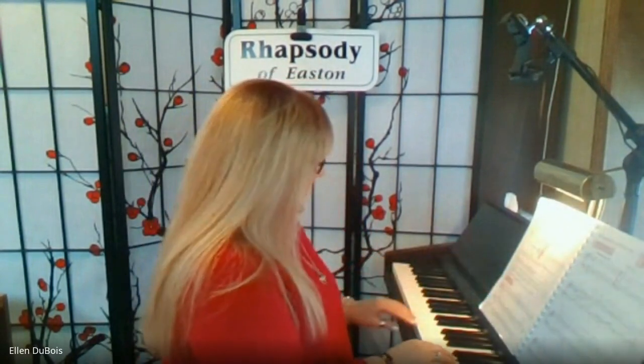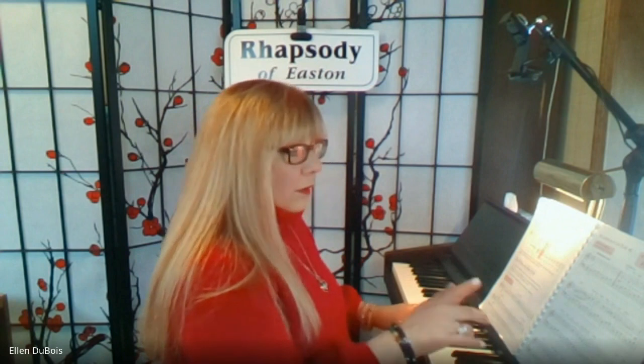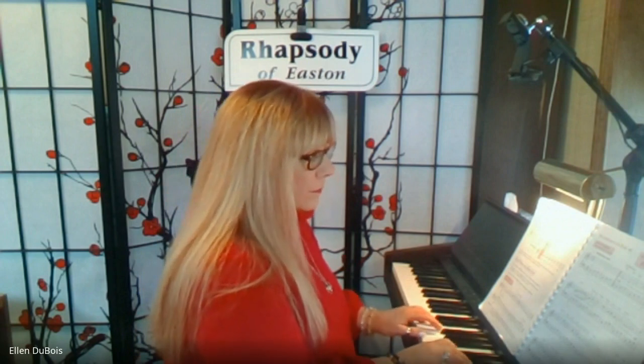I've only got 15 seconds left, so I'm going to show you how you should play this. Tie. A lot of times what my students do is this — you don't want to do that.